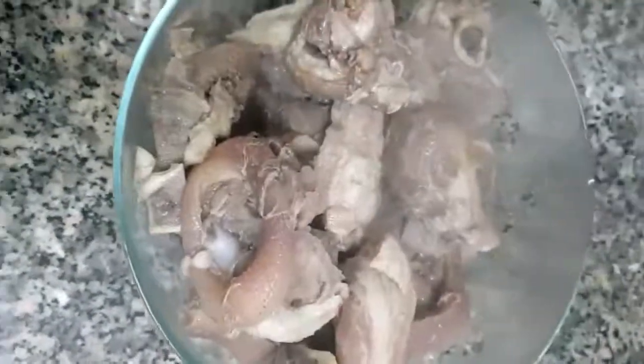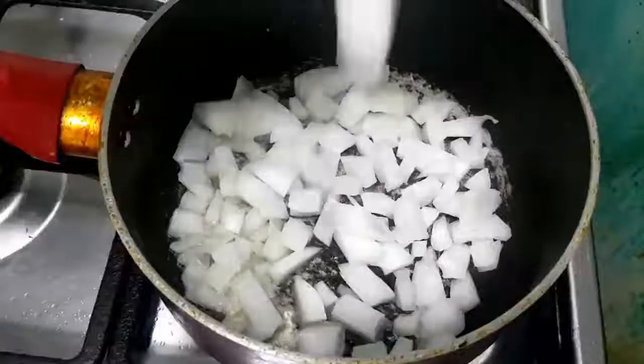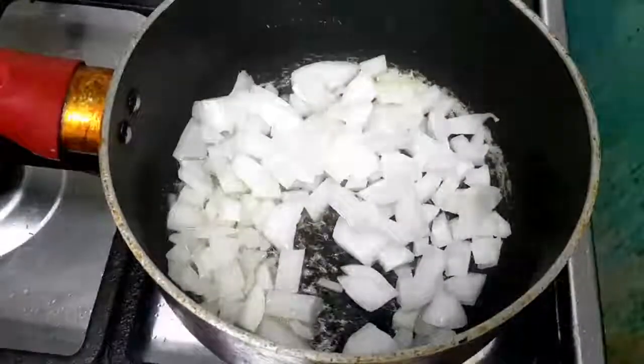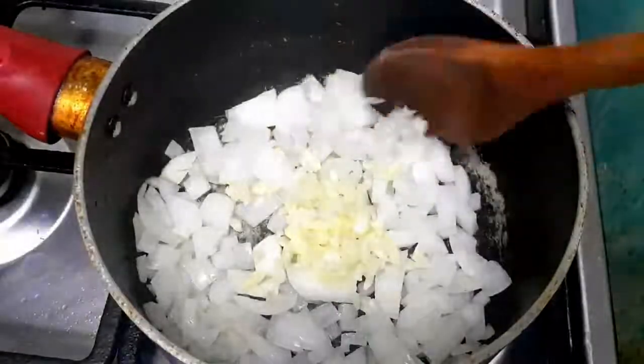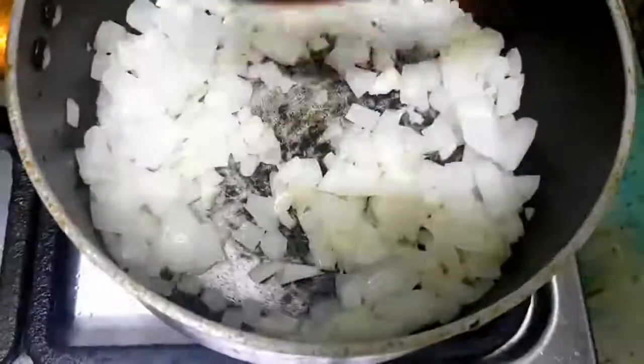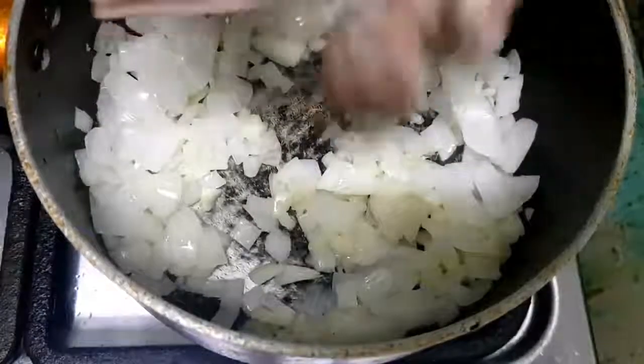After 25 to 30 minutes, take the pork out of the pressure cooker and dispose of the water — we won't be using it anymore. Our next step is to heat some cooking oil, then add the onion and garlic. Cook it for 2 to 3 minutes, then add the boiled pork.